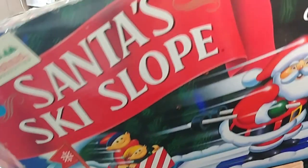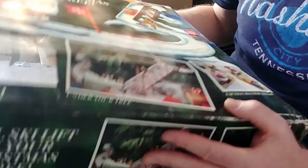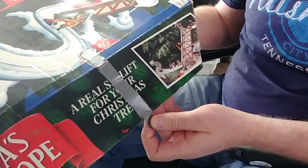Here we have a Santa's Ski Slope. I paid $10 for the set at an estate sale and they sell for as much as $125, so I want to make sure that I get the most I can. It's got this unsightly duct tape that the previous owner used to hold the box together.